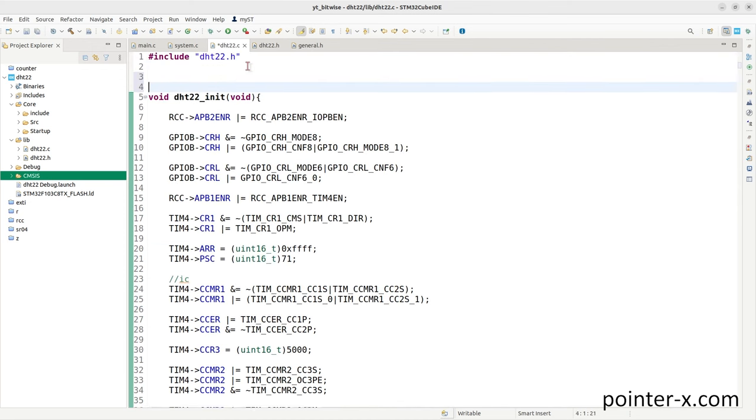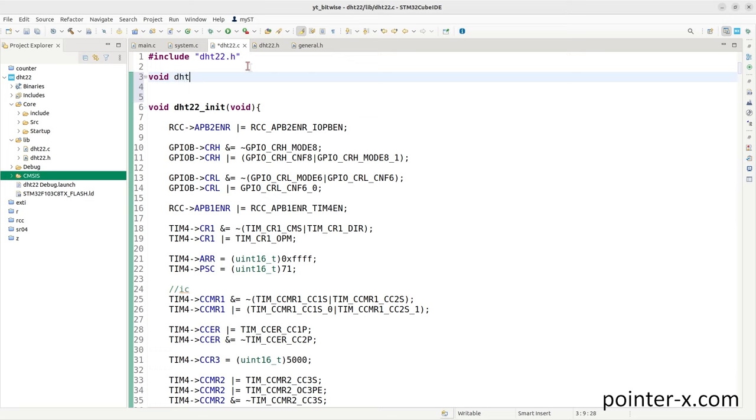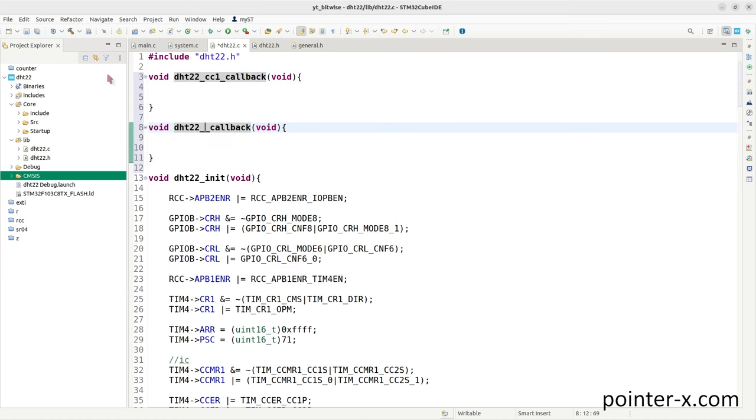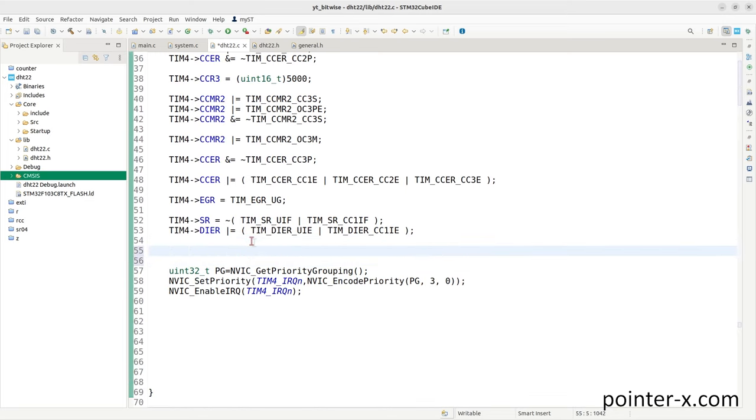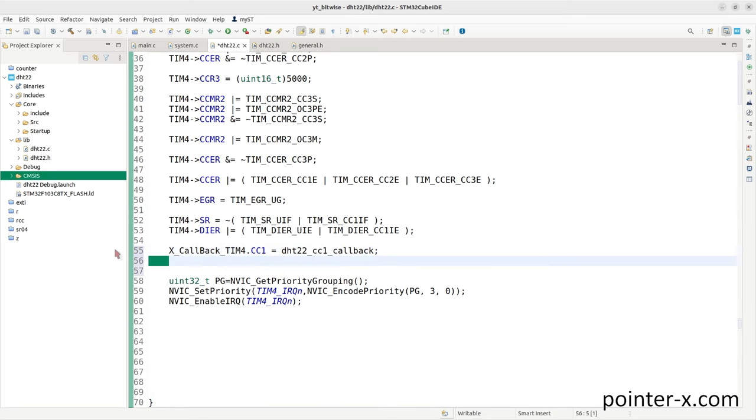Write the callback functions for update interrupt and capture-compare 1 interrupt. Declare void dht22_cc1_callback and void dht22_u_callback before dht22_init. Register them by writing their addresses into the function pointer variables: xcallback_timer4.cc1 = dht22_cc1_callback and xcallback_timer4.up = dht22_u_callback.